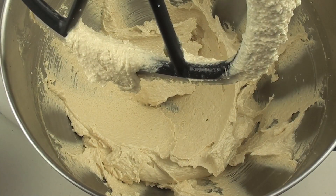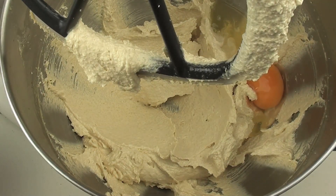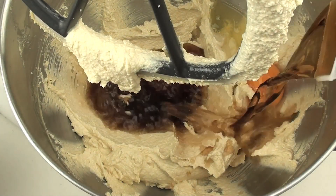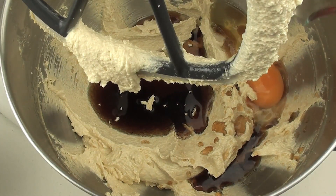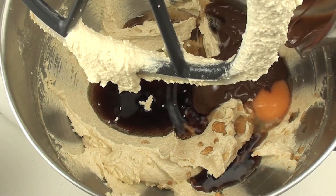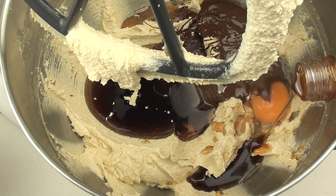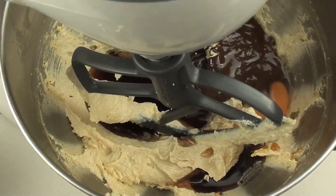Now that it is nice and creamy we are going to crack in one egg. Then we are going to pour in the cola brand of your choice. Then our chocolate that I have just melted in the microwave. Then our vanilla extract. And we are going to beat this up until it is combined.